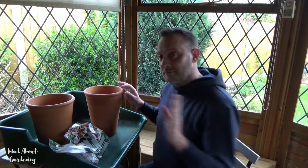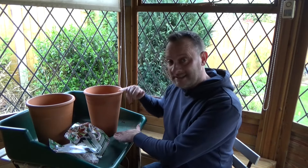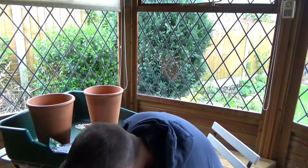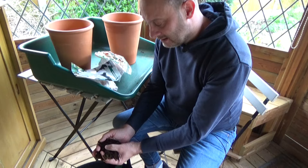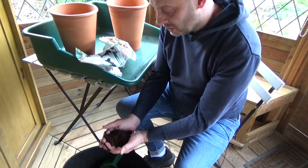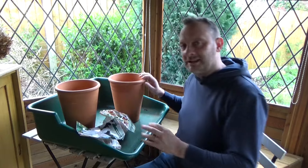For this purpose today we're using these lovely terracotta pots. They're nice and deep because the lilies are going to be planted to about this level here. The mix we're going to use is a general multi-purpose compost with lots of grit mixed in — it's a lovely, really nice consistency.